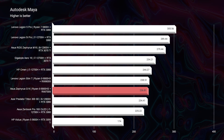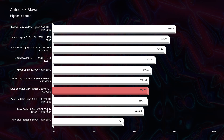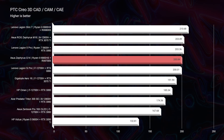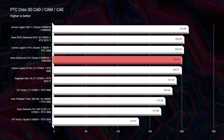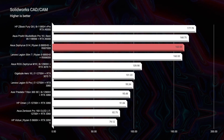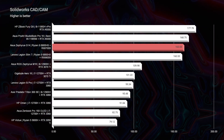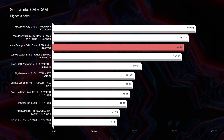Looking at Autodesk Maya, the G14 scores 236 versus 279 from the M16 — only about a 30-point difference. Moving on to PTC Creo, it moves up the charts, falling just behind this Slim 7 which has the RX 6800S, but the G14's 6700S only scores about 10 points below it — a fantastic price-to-performance situation. Most impressive of all is SolidWorks. SolidWorks has historically only liked workstation GPUs, but the RX 6000 series Radeon GPUs are doing really well in SolidWorks, making the G14 a great bang-for-buck SolidWorks laptop.